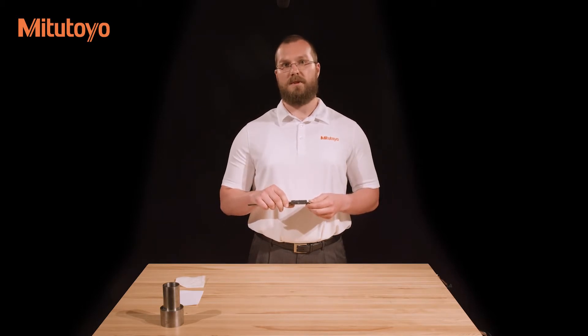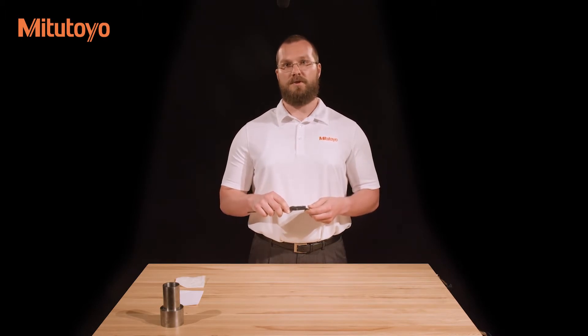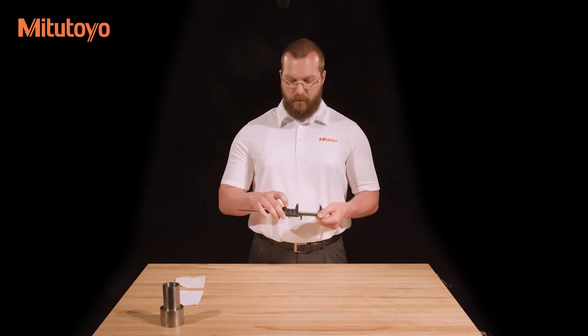In addition to the absolute system, this caliper has an incremental measuring system. This is useful for setting the caliper to zero at a point other than having the jaws be closed — for example, measuring the difference between a particular dimension on a master and test workpiece, rather than measuring the value of the dimension directly. To use the incremental system, set the caliper at the desired position and press the zero button.